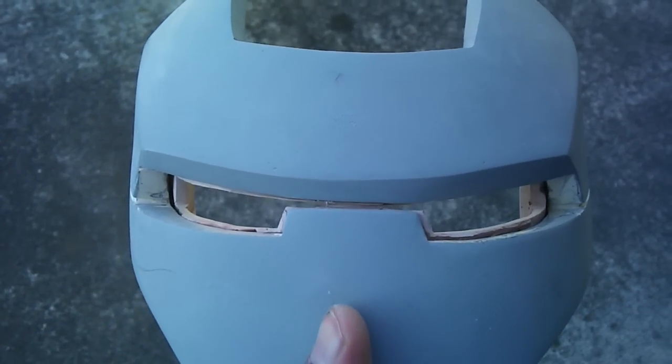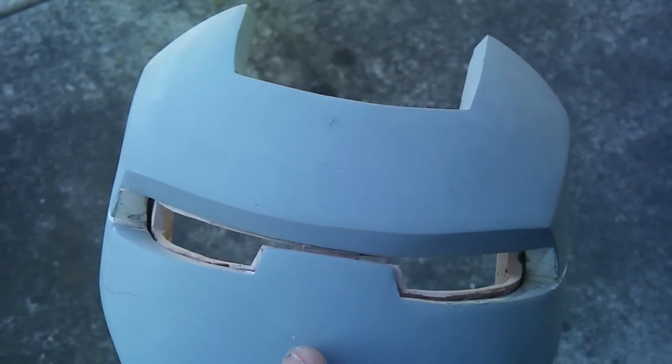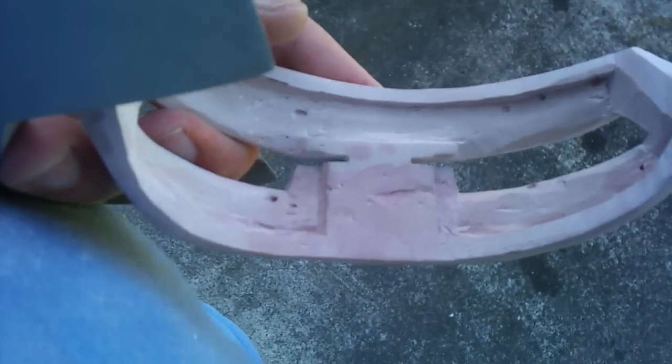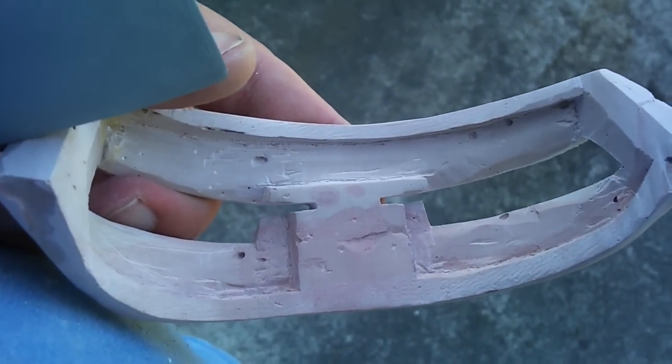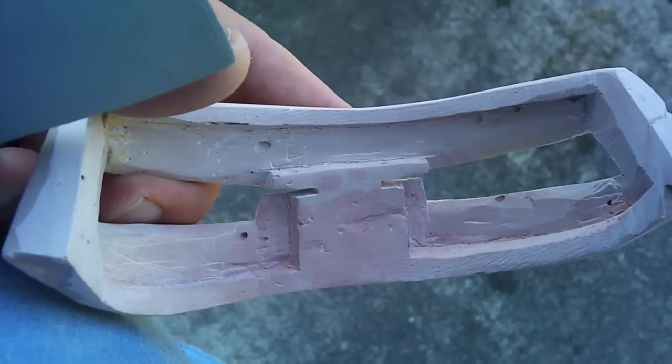A quick update on the eyepieces for the new War Machine helmet. As you can see, they're sculpted — it's the second piece inside the faceplate. The front side is kind of rough, and on the back it's carved so I can put lights in, and/or use Pepper's Ghost, and/or the bottom-reveal way of doing the lighting.